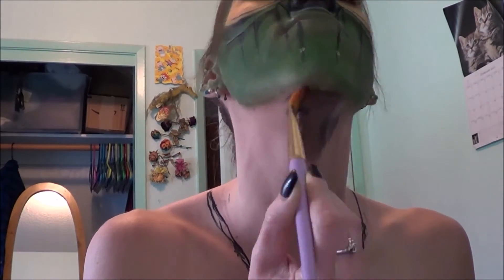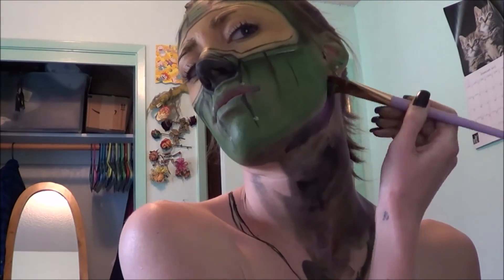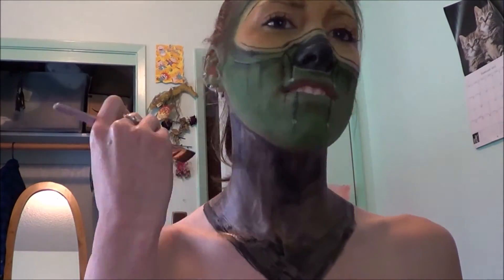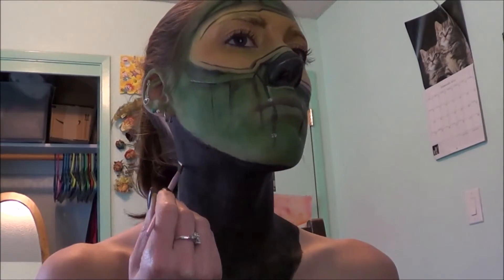Now to start the neck piece we are going to take a black body paint from Snazaroo and just get it all over our body and make what looks like a v-neck shape, and just color that in. Then we're going to take the white body paint and draw lines all the way around our neck — make them uneven and messy.